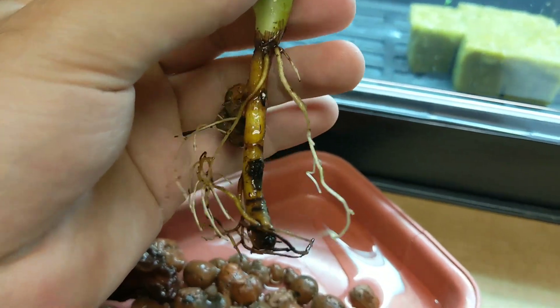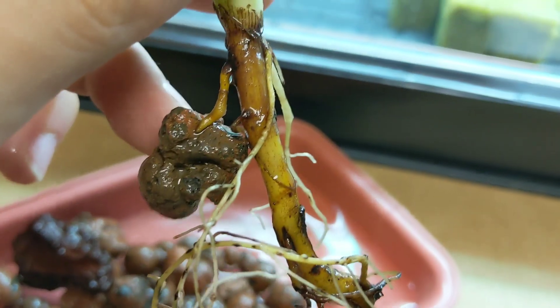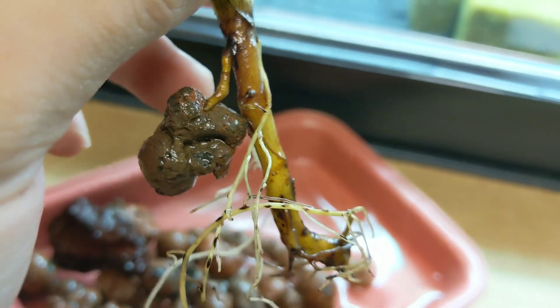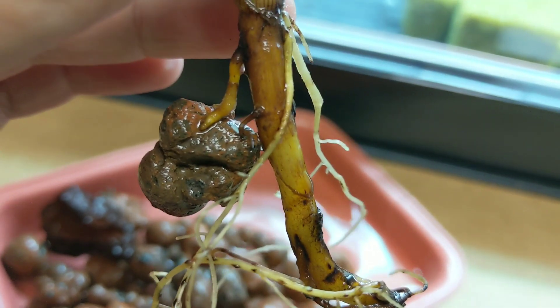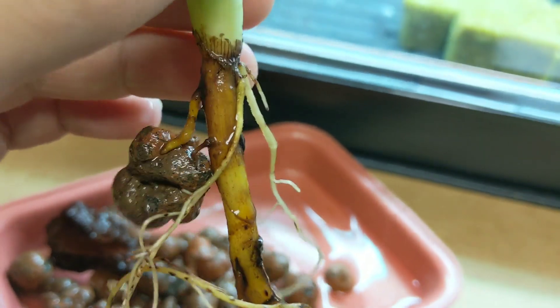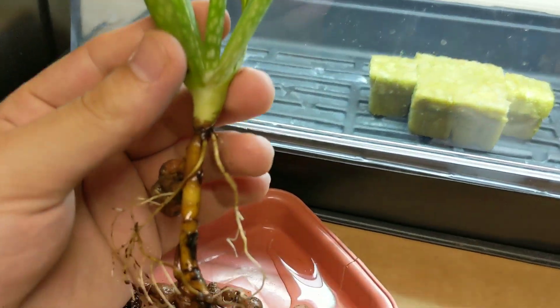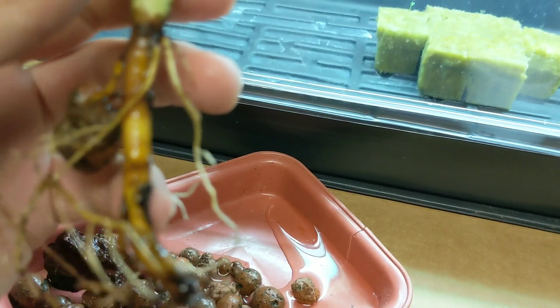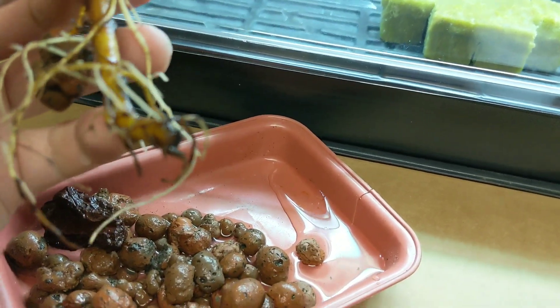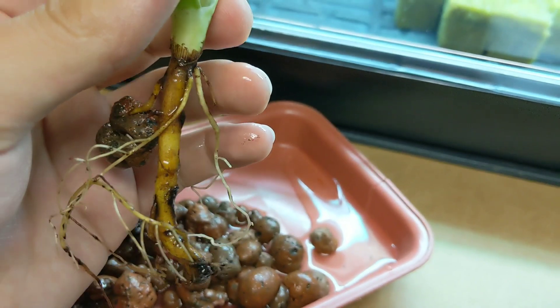It has some pretty good weight to it. Wow, the roots are looking fantastic! When I first put this in here, the root actually grew literally into the clay pebble right here — you can see. I'm just going to leave it alone because you don't want to rip it off and damage the roots. You can see this beautiful root system on this aloe plant. This just popped out of the soil from the mother plant with no roots on it at all.